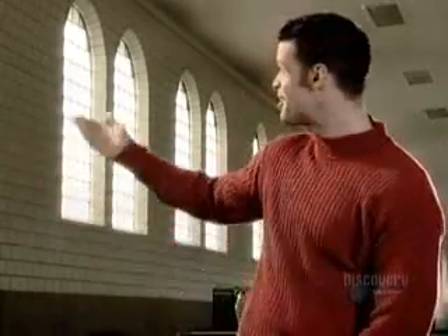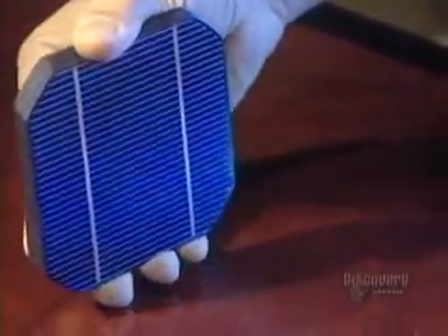Welcome to the future under the sun. The sun is able to produce electricity.